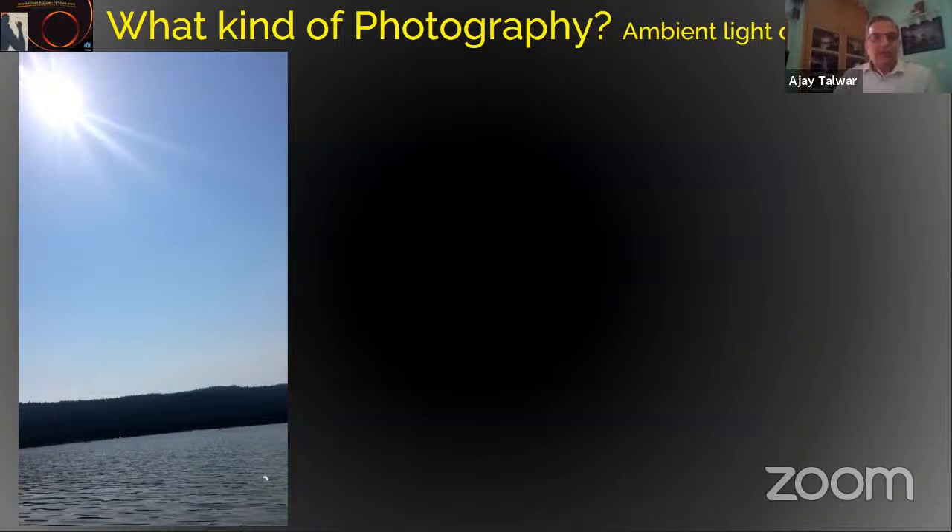Now I come to the kind of photography you can do in a solar eclipse. This is a particularly special eclipse where it's almost total. You can't watch it with a naked eye without a filter, but you might want to use your camera for photographing this eclipse without a filter. You should not put your eye on the back of the camera, but rather use the live view.